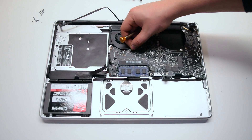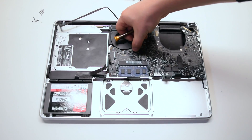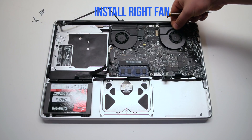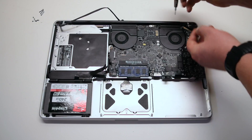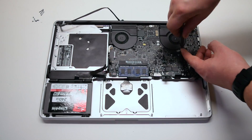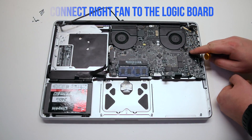Connect the fan to the logic board. Make sure that the cable was not trapped when you put in the fan. Install the right fan — make sure that the connection is out and is not trapped under the fan. Secure the three T6 screws and reconnect the fan to the logic board.